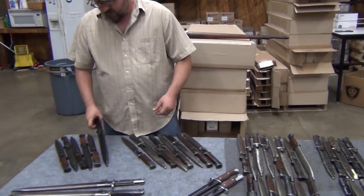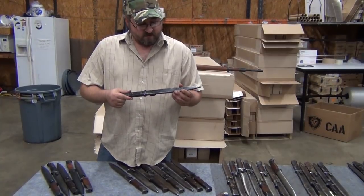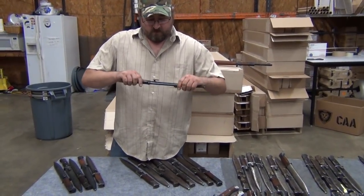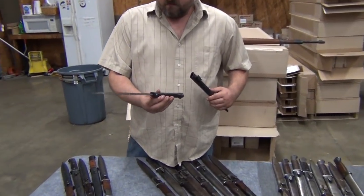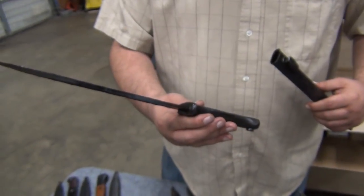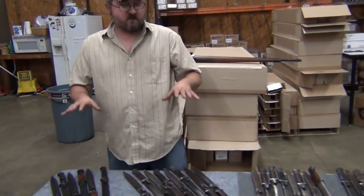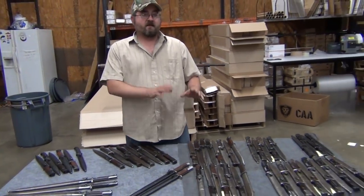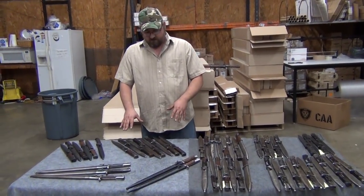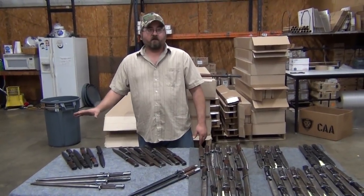One step up from that, we have the wood grip premium condition. You can see that these sheaths have the majority of their finish still remaining. Handles are all going to be in pretty good shape, and these are also going to have a lot less wear on the blades themselves. For pricing on these wood-gripped bayonets: the standard grade starts at $69.99, the hand select or very good is $79.99, and the premium is $89.99.